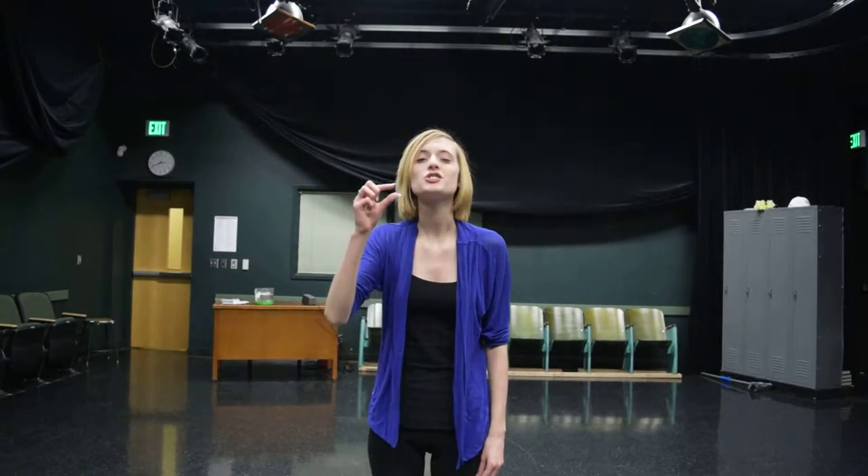With school pictures around the corner, I have to start now to look my best. That's why I started using Crest Whitening Strips. They're these small little strips that you place over your teeth. Leave them in overnight and your smile is obviously brighter the next morning. After a couple of nights, I should have the brightest smile in the yearbook.